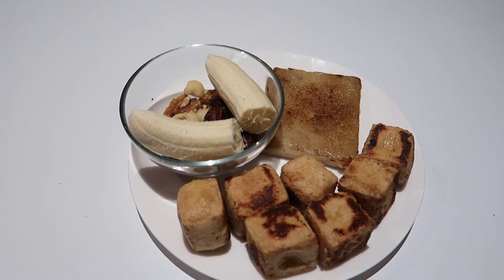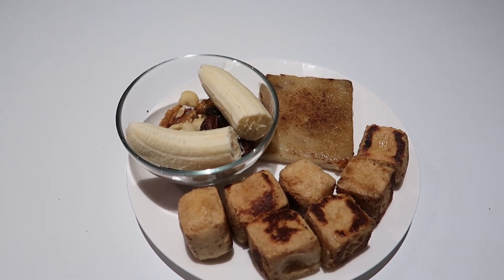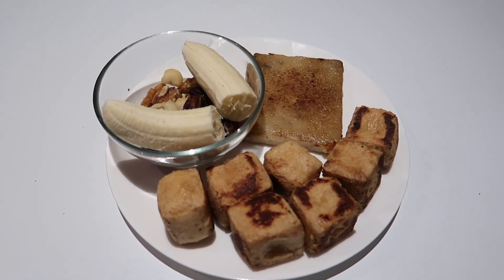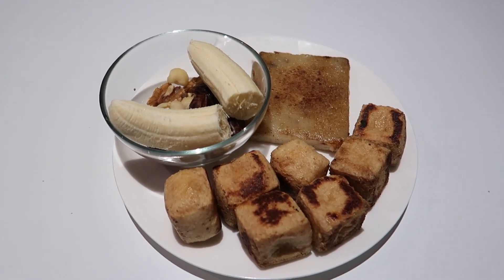Today my macros are probably just a bit over 10 and a half thousand, maybe even 11,000 kilojoules, which is really, really high for me. That's been absolutely the highest that I've had in recent history since I started this.